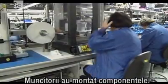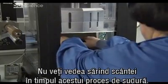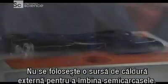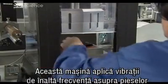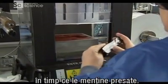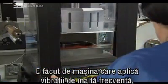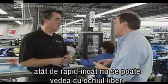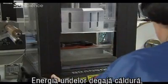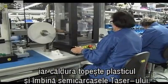Now that workers have installed all the components, it's time to weld the handle together. But you won't see any sparks flying in this welding process. Instead of using an external heat source to melt the halves together, this welding machine applies high-frequency ultrasonic vibrations to the parts while holding them together under pressure. You're hearing the parts screeching as they're being rubbed together at ultrasonic frequencies — so fast your eye can't really see it. The energy from the vibrations creates heat, which melts the plastic and seals the Taser's housing together.